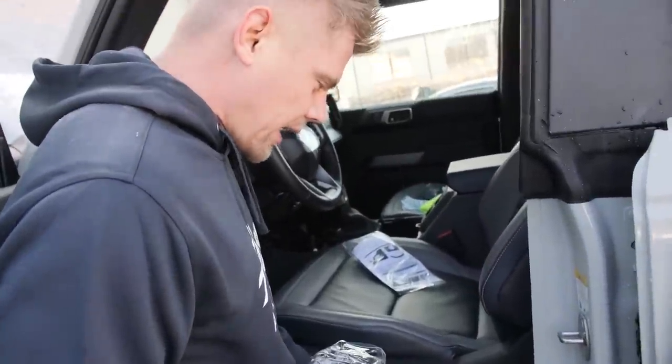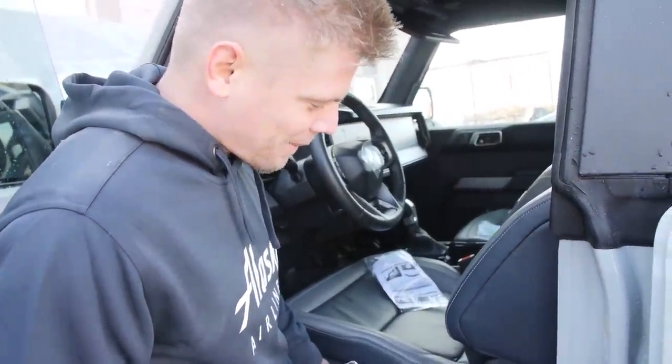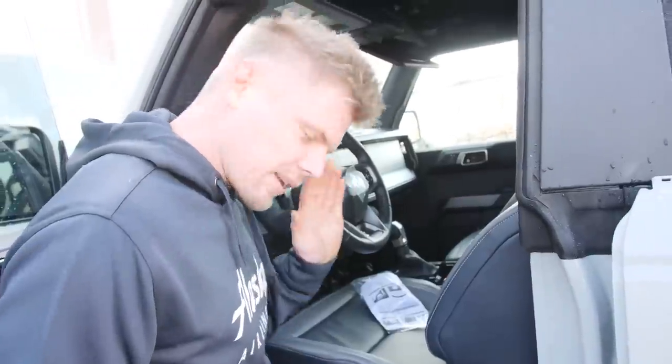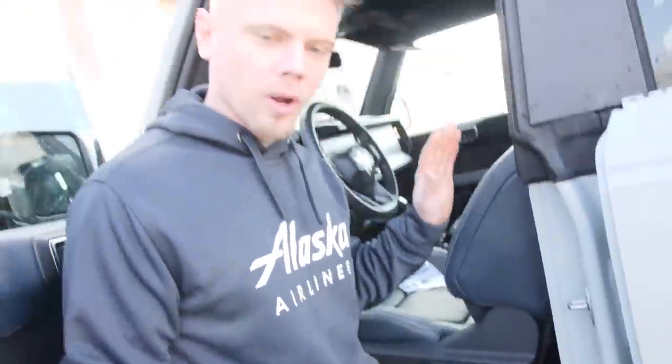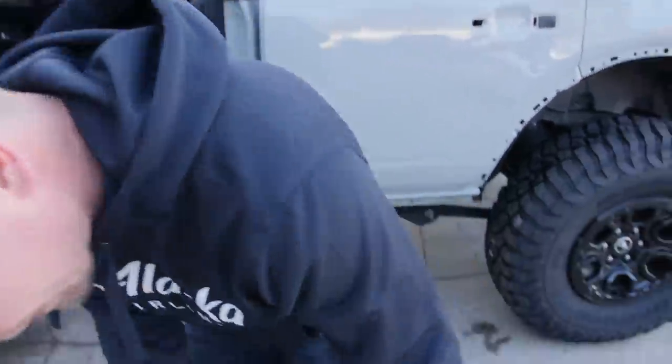First thing you need to do — move the seat. No man, you got the wrong — unplug the battery! Caught red-handed! I said unplug the battery first!